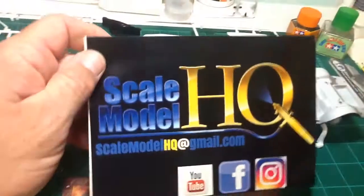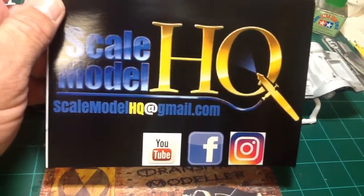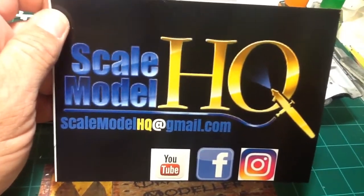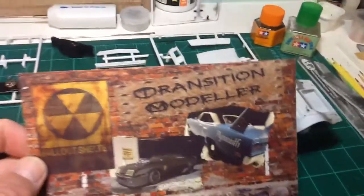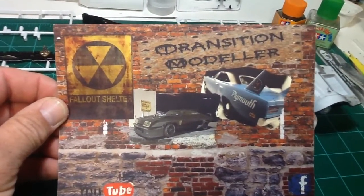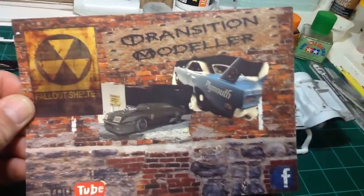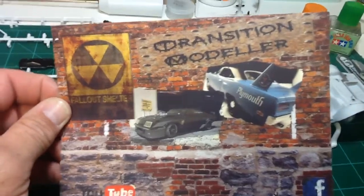This one is from Ray from Scale Model HQ — pretty cool card, how he's incorporated the airbrush into the design. Nice looking card. And the final one, this is from Gary, Transition Modeler — also a cool looking card. Got the Superbird, the fallout shelter, the brickwork. Very nice. Thank you gentlemen for the cards.